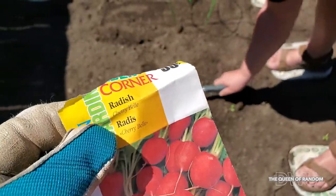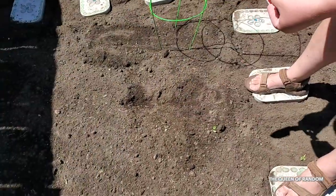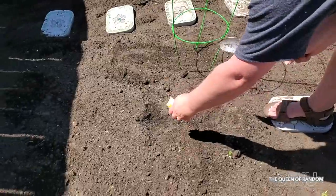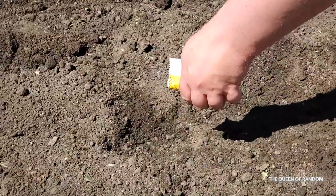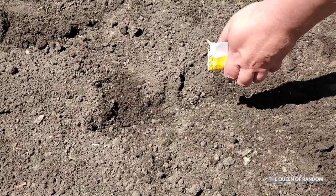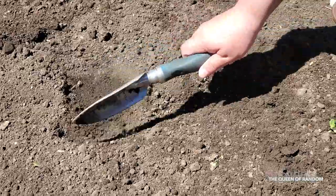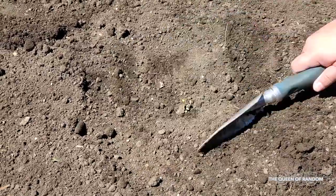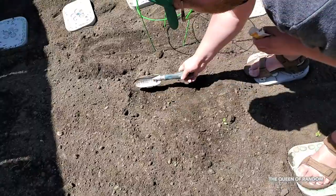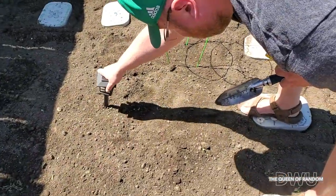Next we're going to plant radishes. I'm not a huge fan of radishes, but we'll see if we can grow some. Again, just marking off with solar lights where we planted our radishes.